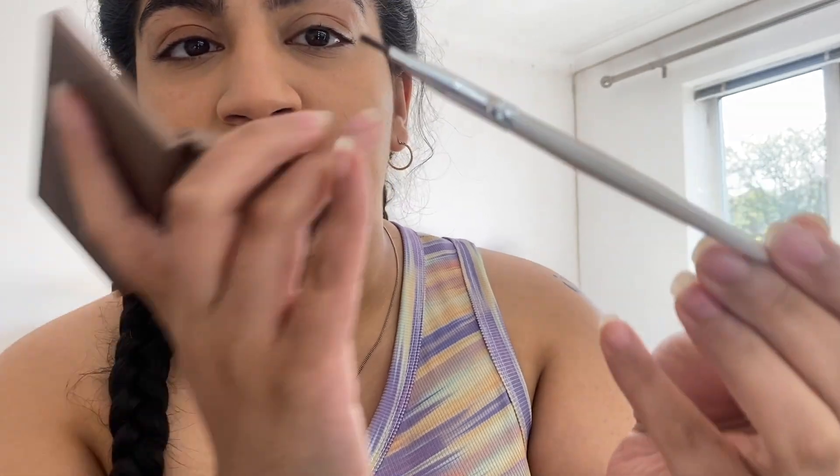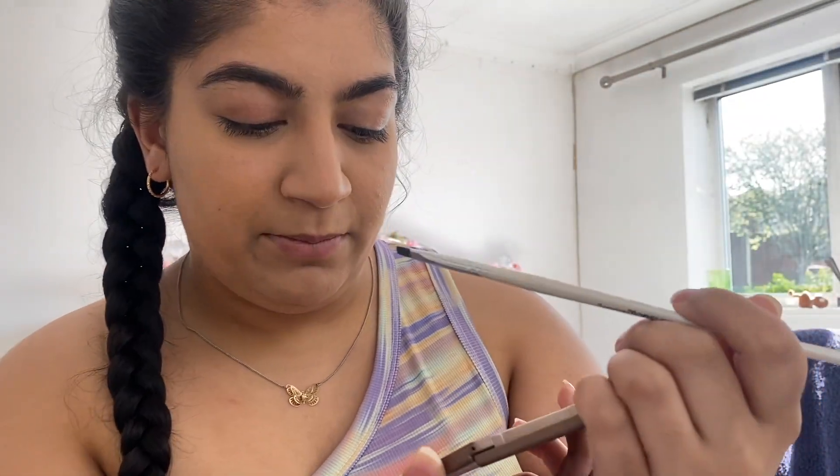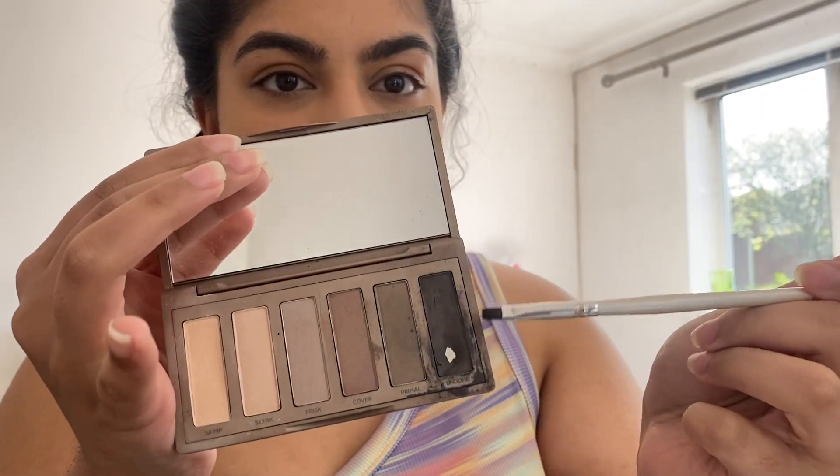This is my substitute for eyeliner because I find eyeliner can be a bit too heavy in the daytime. This is my very battered Naked 2 palette — it's been very loved. I'm going in with a flat angle brush and the shade Undone, which is a very dark brown, and I'm just going to do a little wing on the outer edge of my eye.